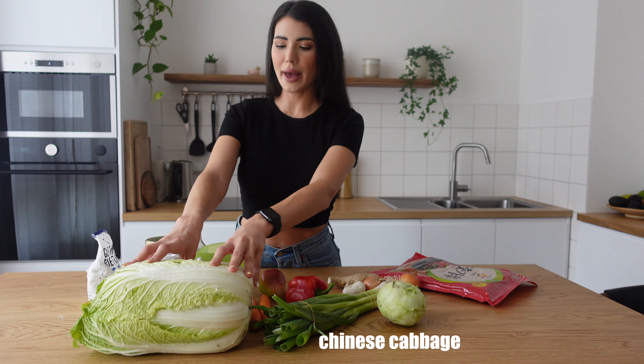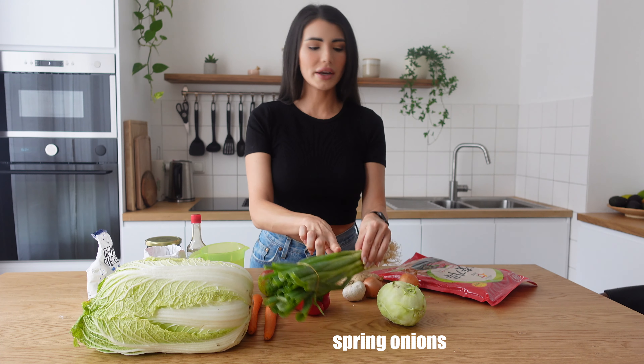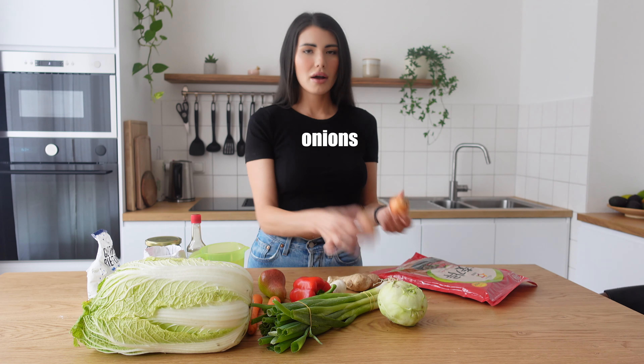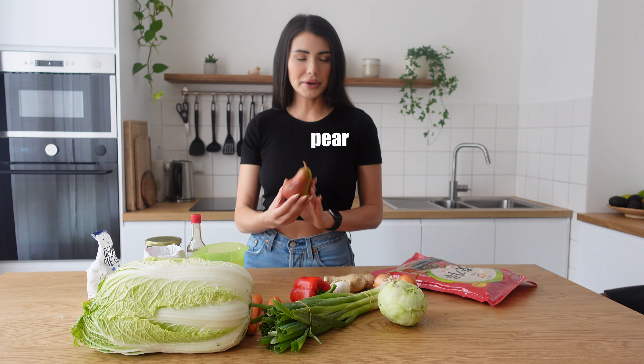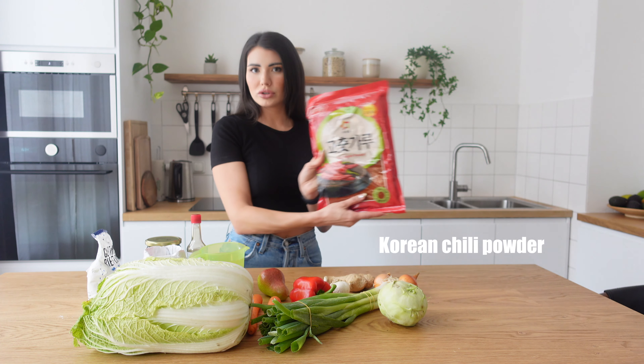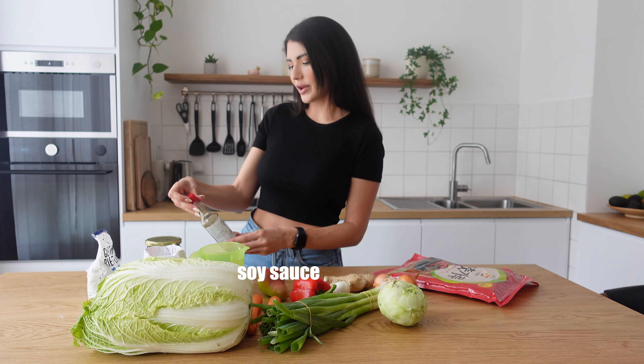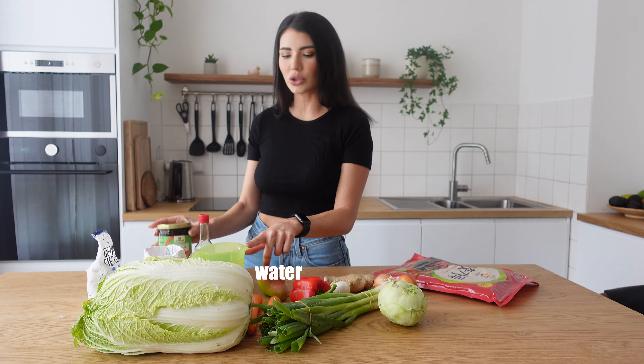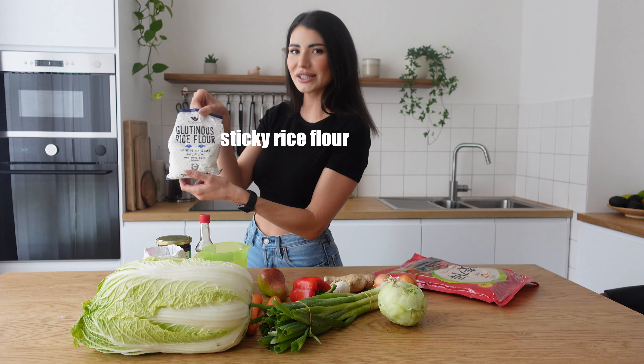All we're gonna need is Napa cabbage, carrots, onion, kohlrabi, sweet paprika, garlic, onions, ginger, pear, Korean red pepper powder, salt, sugar, soy sauce, and I'm gonna mix this veggie broth powder with some water, and last but not least, this rice flour.